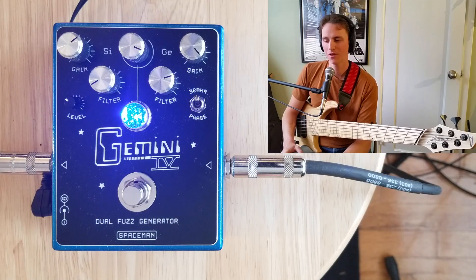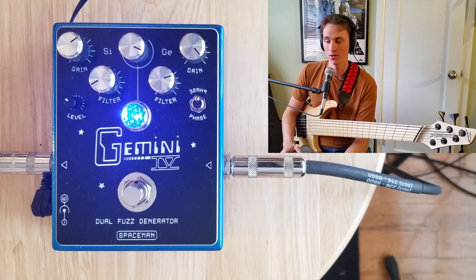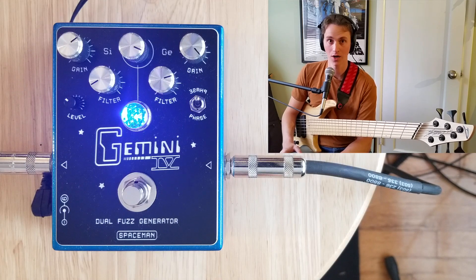I want to show one more sound with the phase toggle in the up position. You are losing some low end, but what you're gaining is an interesting texture and envelope to your fuzz tone. This sounds particularly good when you're playing up high on the neck for a solo tone, especially running it into some reverb or delay. I'm going to run this fuzz setting on the Gemini into my Strymon Volante to give it some air.